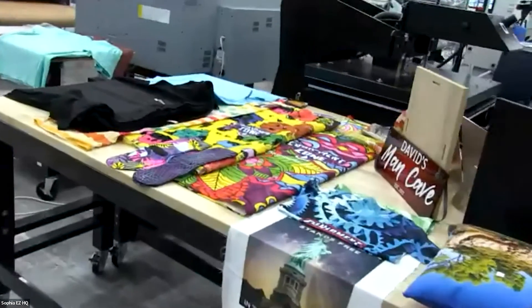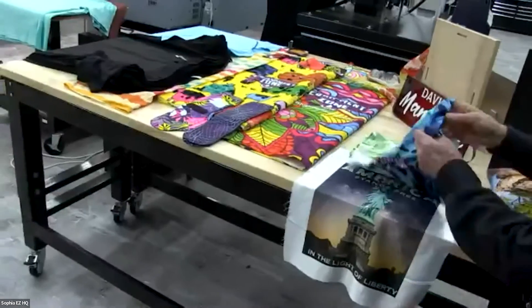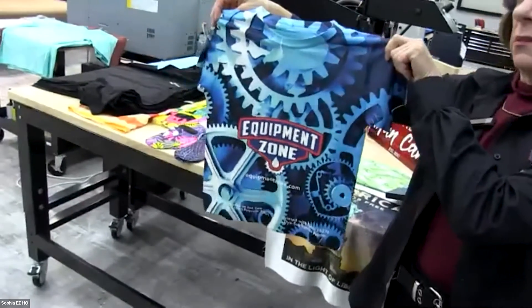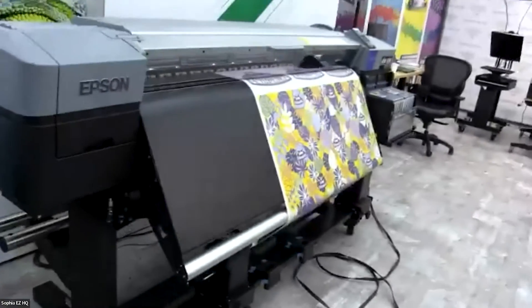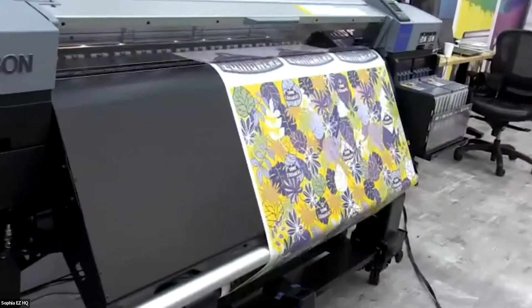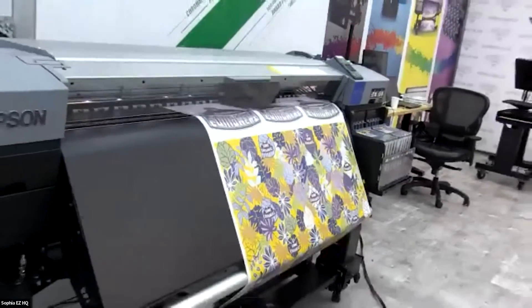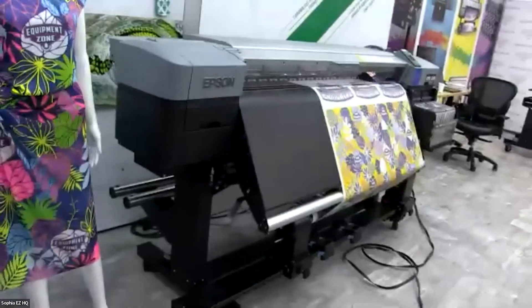We're going to swing right around here so you can see all the different items we have — all different fabrics, a nice dye sublimation shirt. And turning right around, this is the Epson 9470H printer. We love this printer — firstly it's very fast, it's got a bulk system and dual print heads.